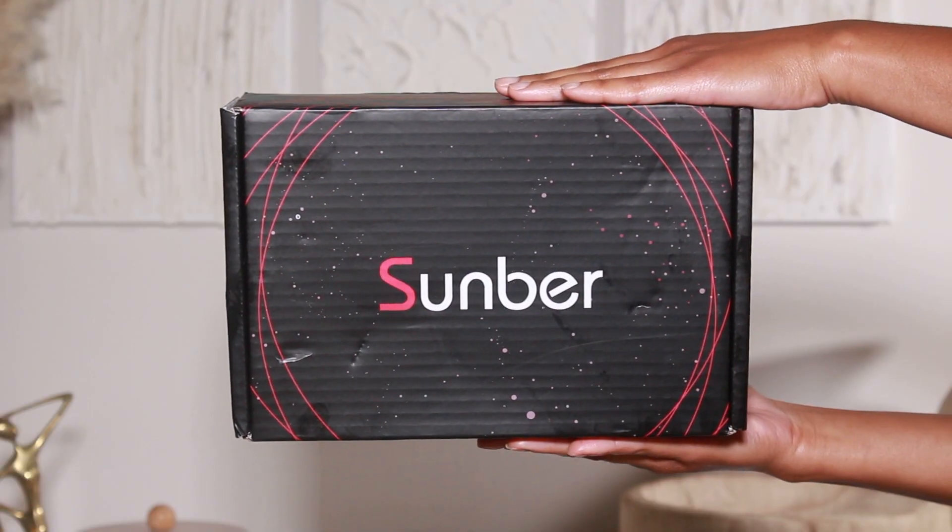Hey guys, welcome back to my channel — we are back with another hair into makeup tutorial. I'm very excited about today's video because I'm super obsessed with this look. If you want to see how I get it, keep on watching. Before we get started, don't forget to subscribe to the channel and hit that notification bell so you get notified anytime I make a new upload.